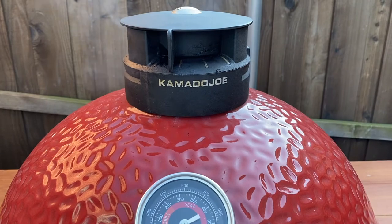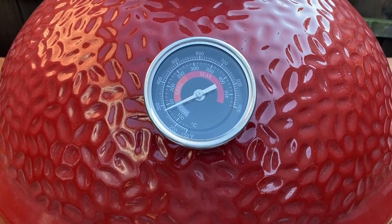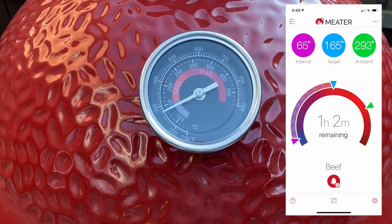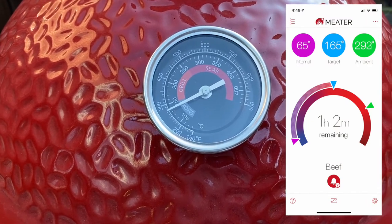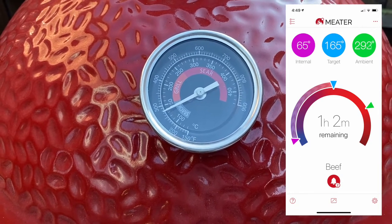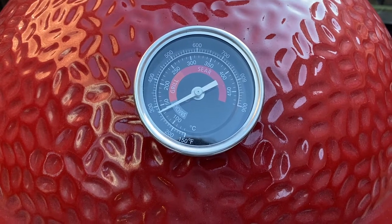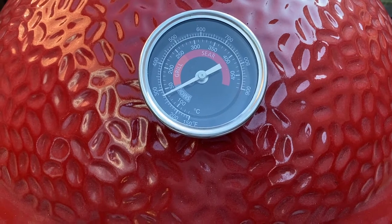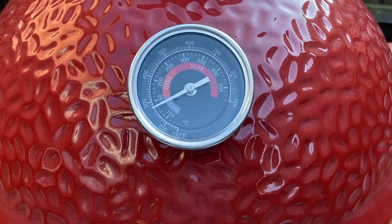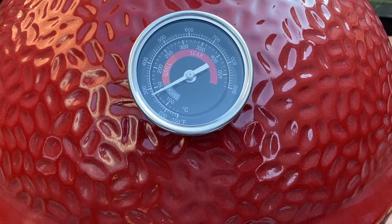I just checked the meter app and it said there was an hour and something left, which is fine. It also said the temperature was 293 degrees — and if you look at this thermometer on the grill, that's basically exactly what it's saying too. The Kamado Joe one broke on me so I bought this one on Amazon for about 20 bucks. I did not calibrate it but it is dead accurate, and it matches the grill. The probe that hangs down is shorter than the Kamado Joe one, so it won't jam into your accessory rack.